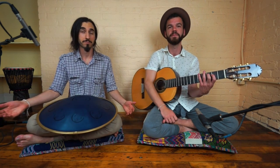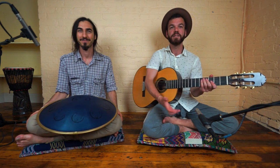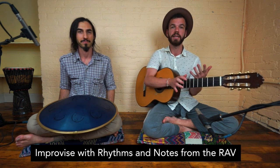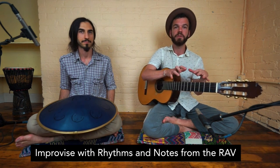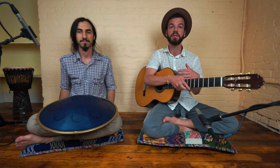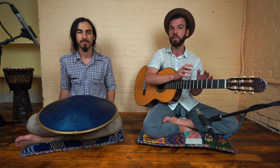That was just a pure improvisation and that was really cool. So we don't really know what each person is going to play — we're both improvising with which rhythms we choose and which notes we land on out of the collection available. AJ only has the notes he can play on the Rav, but I have to select on the guitar not to play certain other notes. The guitar has all 12 pitches, whereas the Rav is only offering six, so as a guitar player you need to be selective and careful not to play notes that clash with that instrument.